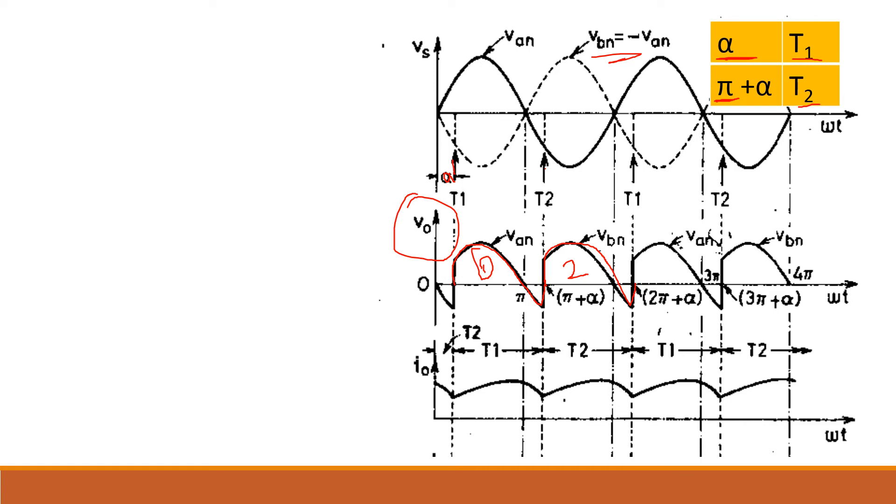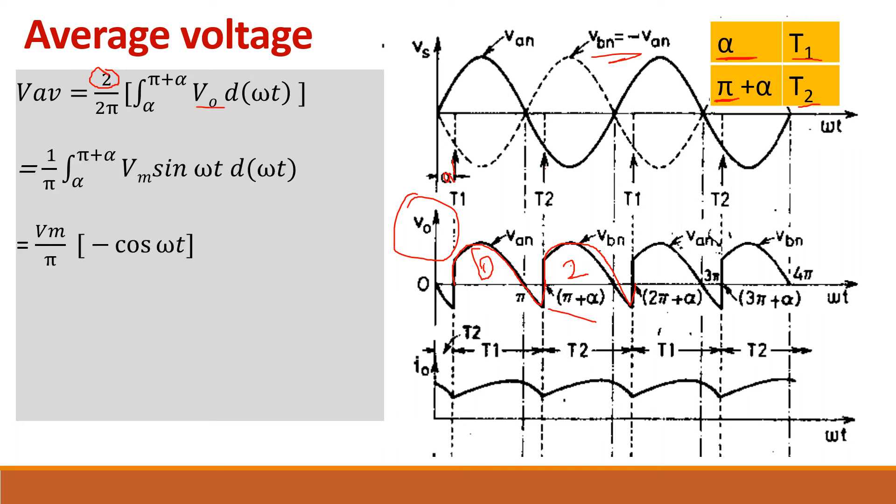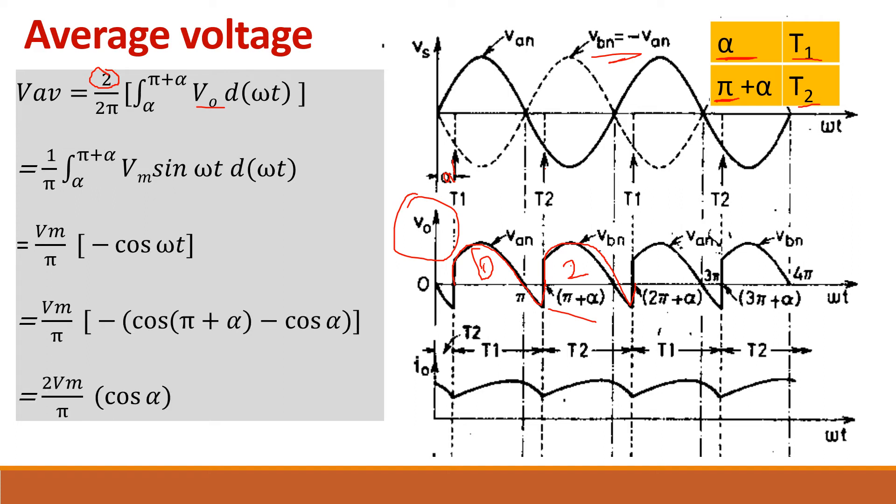Let us calculate the average voltage for the RL load case. V average equals (1/2π) multiplied by 2 for two pulses, with limits from alpha to pi plus alpha, integrating Vm sin(ωt). Simplifying gives V average = (2Vm/π) cos α. Notice that the current is continuous — it never becomes zero. When the current never reaches zero it is called continuous current.